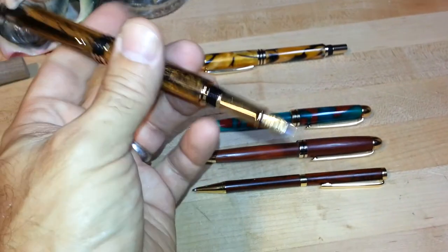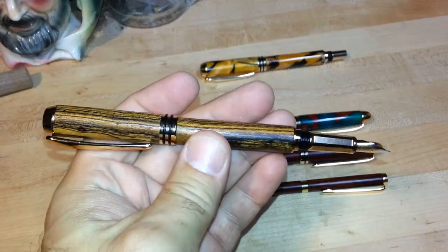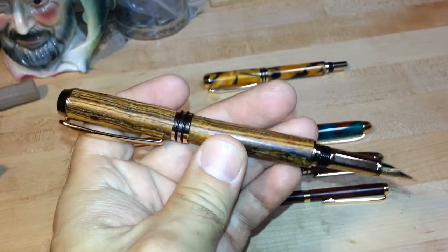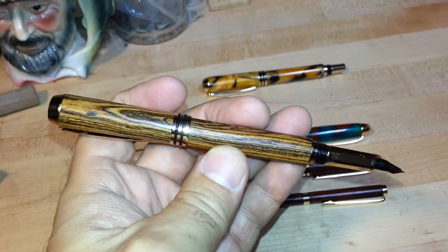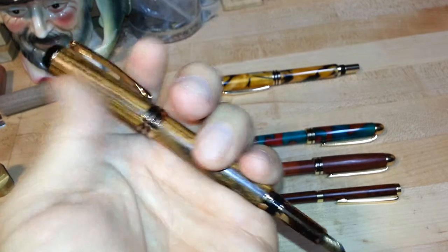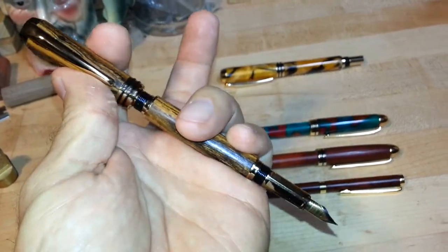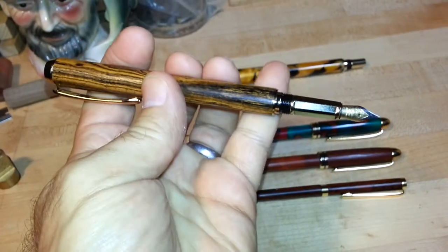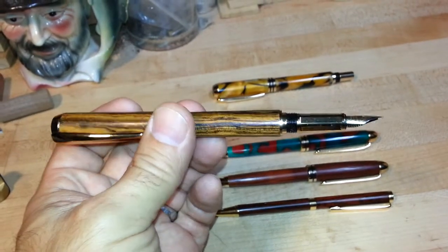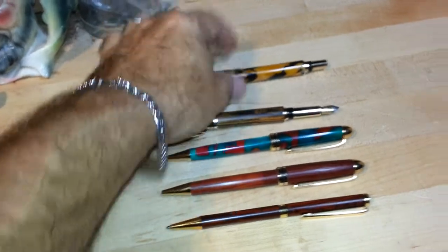This is a fountain pen that's made out of Bocote wood, and I've used Bocote on some fret boards and skunk stripes on some of the necks that I've made. Bocote shines up so nicely and has such a good definition between the colors. The cap removes — you can post it on the end or screw it onto the tip when you're putting it away to protect it. This same model has fountain pens as well as roller ball pens.